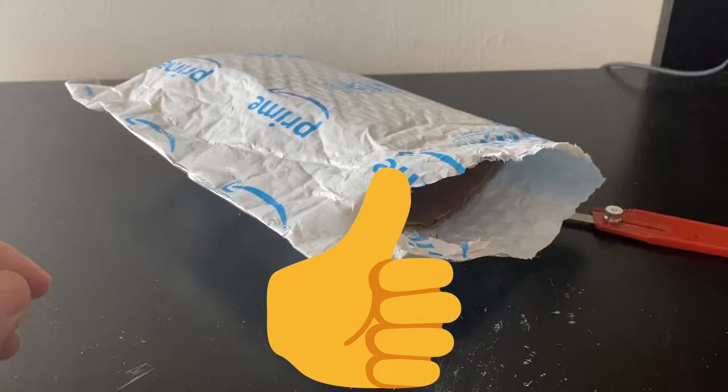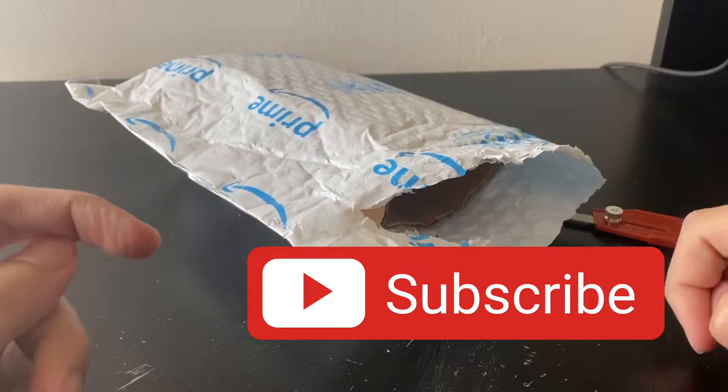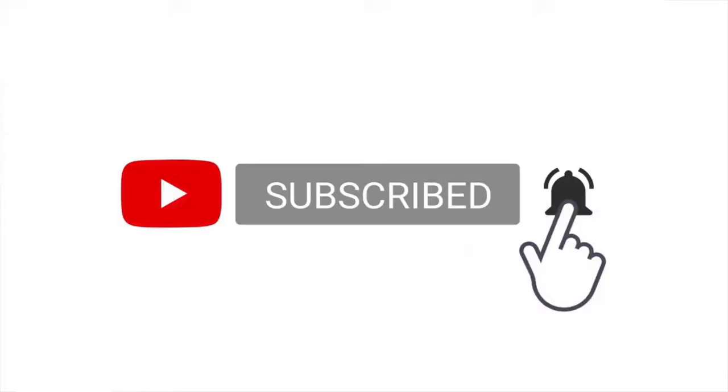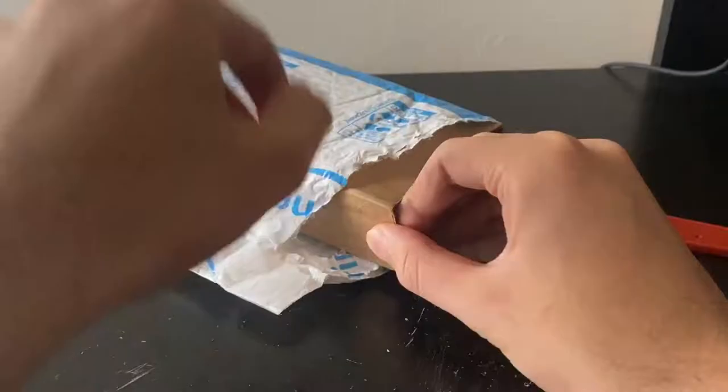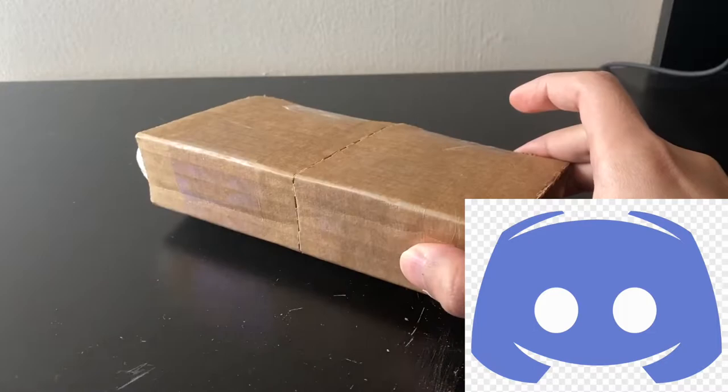Don't forget to hit that like button and check out my channel. If you like what you see, please consider hitting the subscribe button and also click that bell notification button to be notified whenever I upload a new video. I'm also on Discord and Instagram, so you can follow me there — the links will be down in the description.